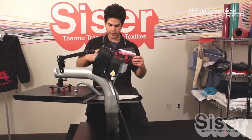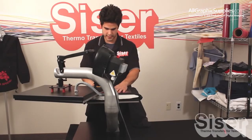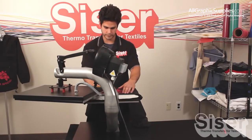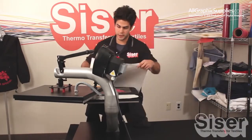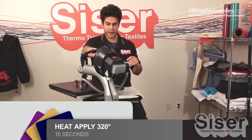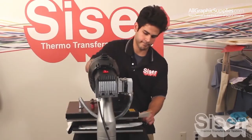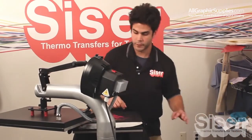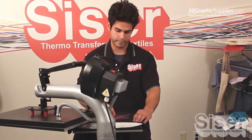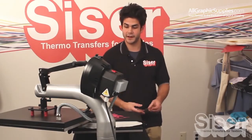Since we're working upside down, we get to eyeball it upside down perfectly in the center. Then put your cover sheet over your cut piece and apply for 10 seconds. This is also a hot or cold peel — however you feel. We're going to peel it hot. As you can see, no lifting. And there you have it.